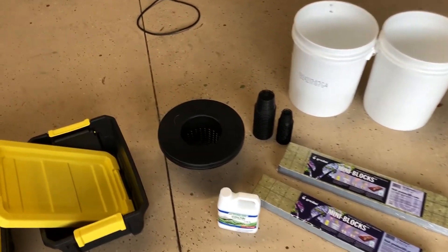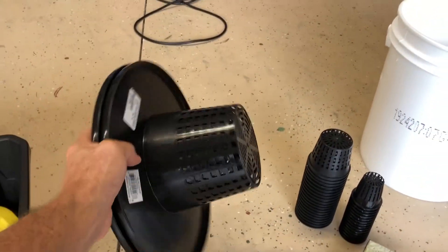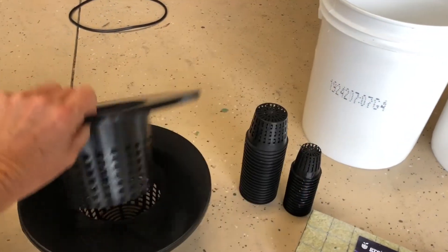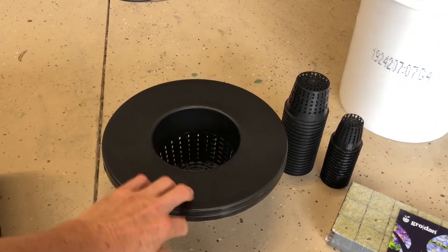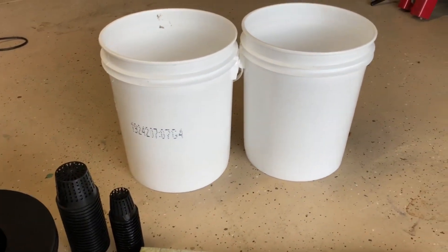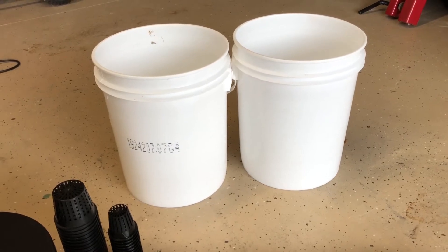These pots here are basically bucket lids, and I'm going to do something a little different with these — just a couple of single plants. I'm going to put some pepper plants in there, just to see how they do in the buckets. The buckets all have to cover the sides to not let sunlight through, because you don't want a bunch of algae growing in there.